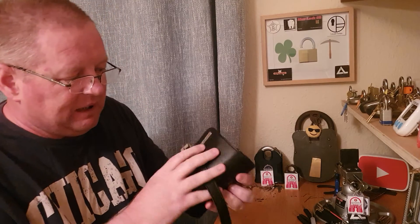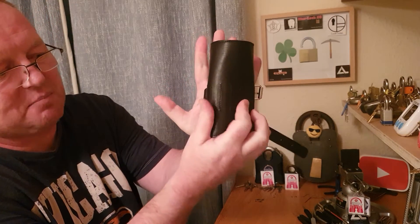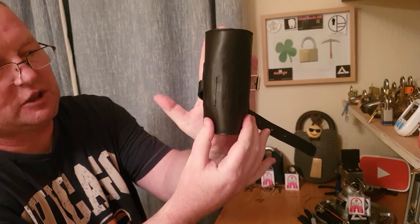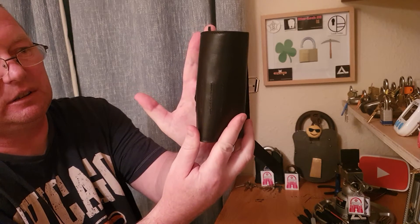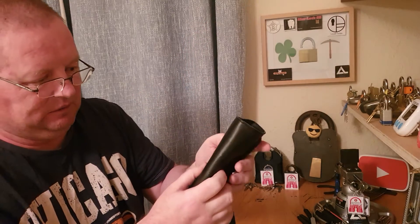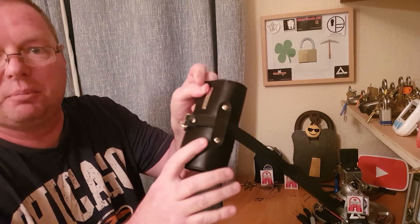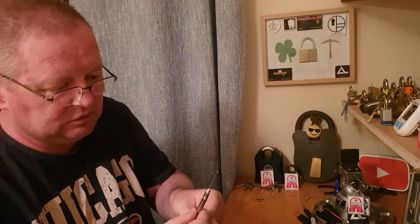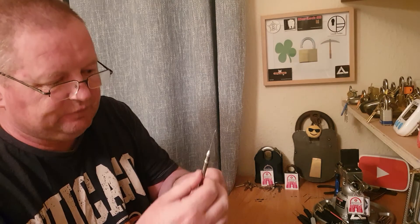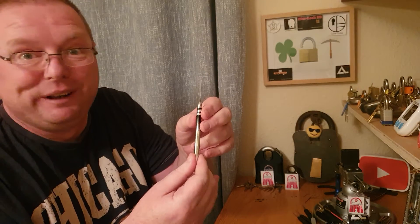When this first came to me it looked very small. Look — that's my hand, and it's small in my hand. I paid 180 pounds — I don't know what that is in dollars. They're very, very small. First impressions: I'm not impressed, I really am not impressed.